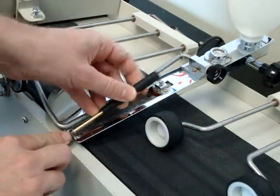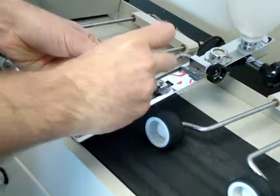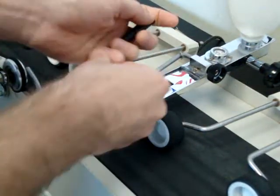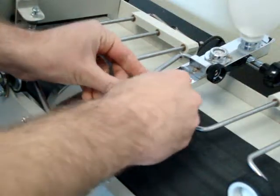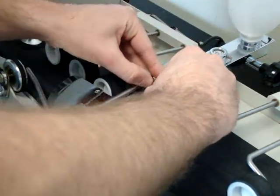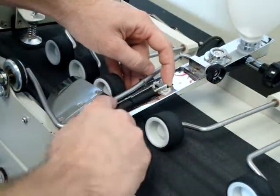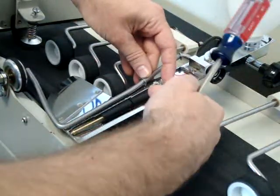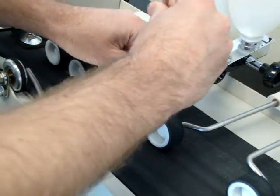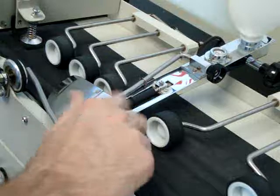There's a very small pin on the end of the water tray, and there's a pin on the end of that extension. You just line them up and lock it in by pushing this pin forward, then lock that pin in place. Now the roller is installed.